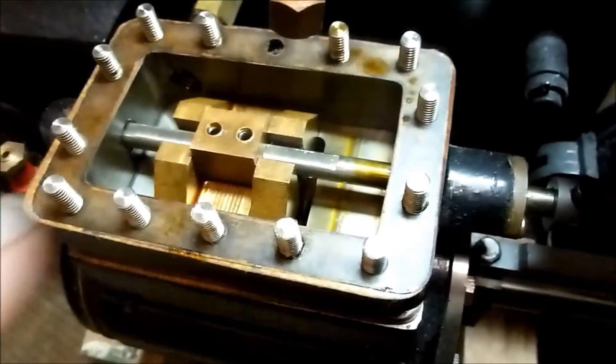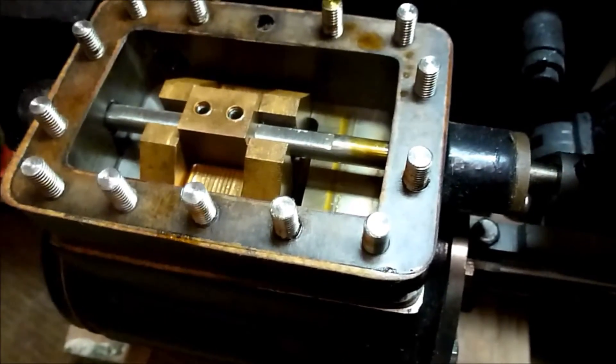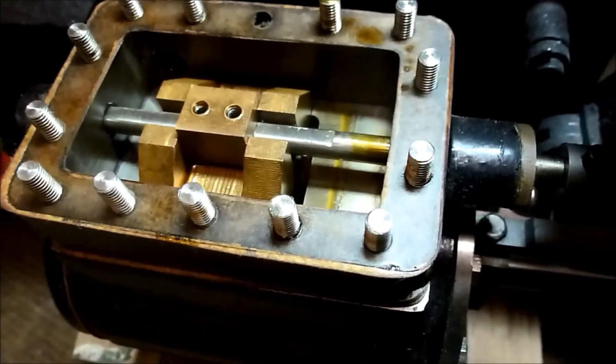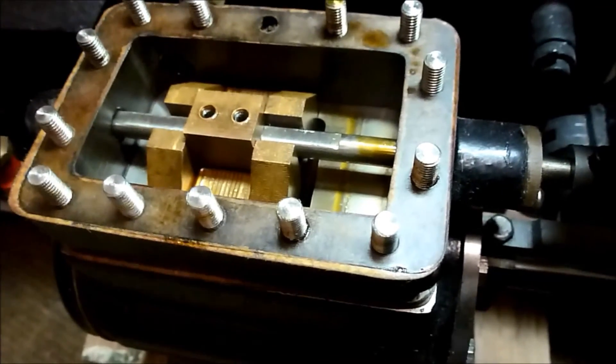If you do need to adjust the valves, the only place to adjust them is on this block here with the two grub screws. Loosen the grub screws, move the valve along, re-tighten them. Don't adjust anything else on the valve gear setup — this is the place to adjust them.